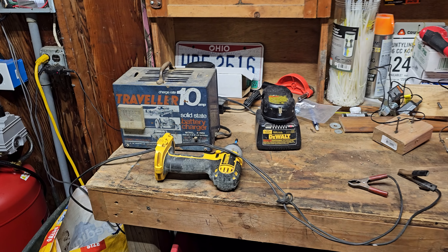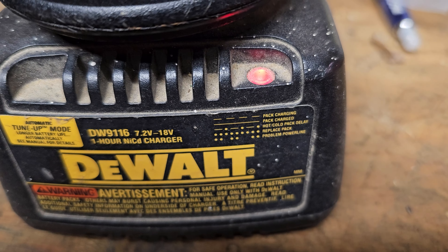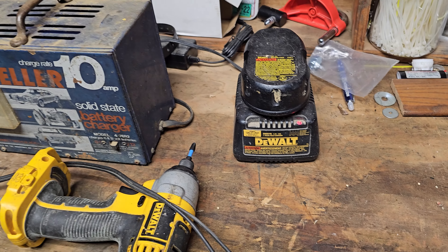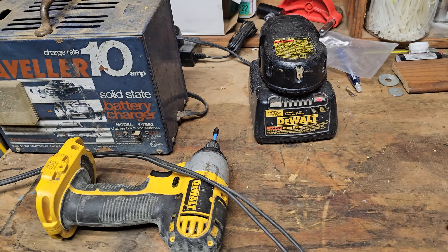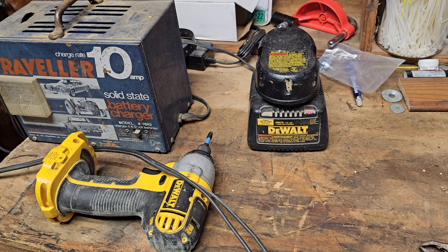Okay guys, we're back out here. It's been about an hour and look at here - we have a solid red light, which means it says pack charged. Now I'm just a little bit leery about that, but we'll go ahead and test her out here real quick. We'll put her on the drill and we'll test her out.